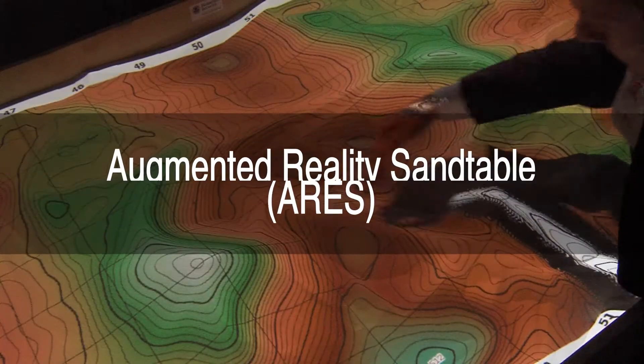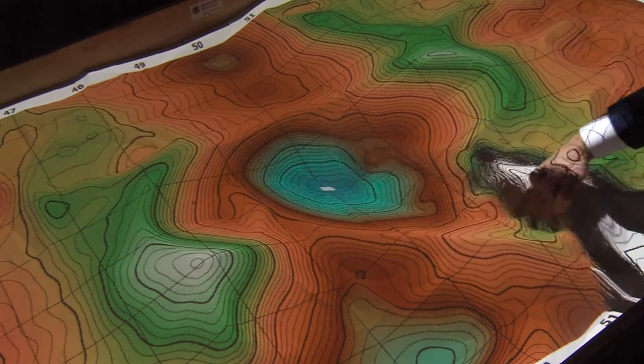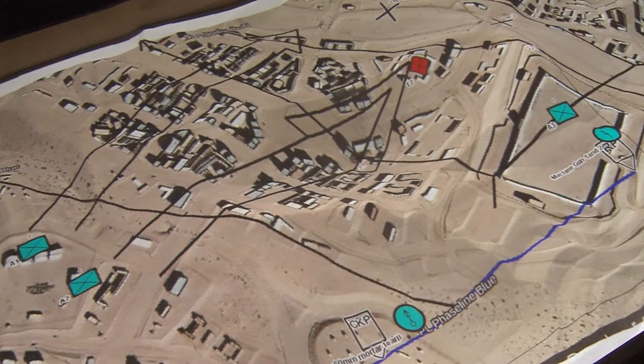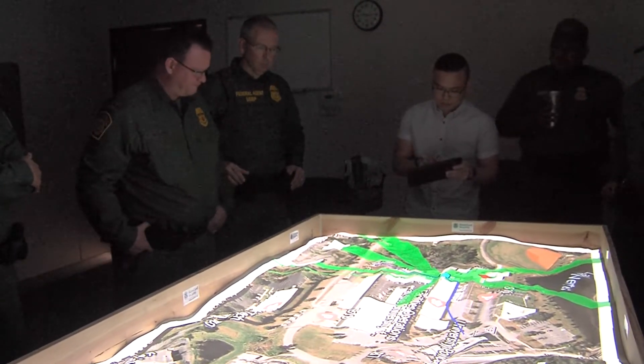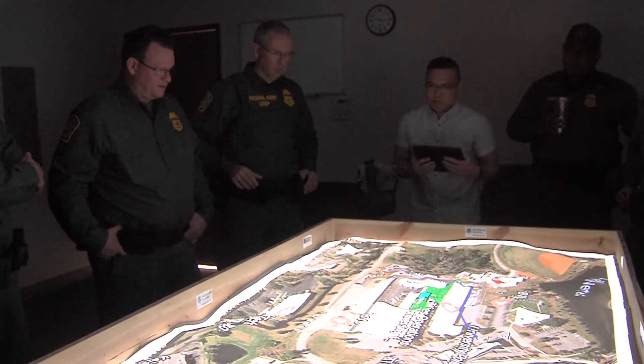The augmented reality sand table, or ARIES, is a tool that mimics the terrain in a mission space, showing peaks, valleys, ridges, mountains, and trails, and allows groups or small units to get situational awareness, visualize that mission space, and better prepare for whatever the mission is.